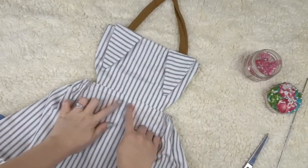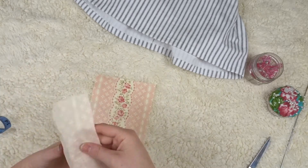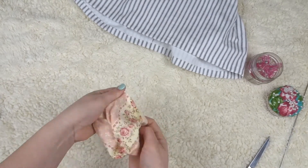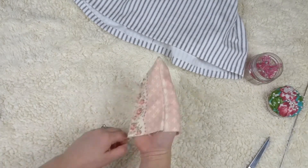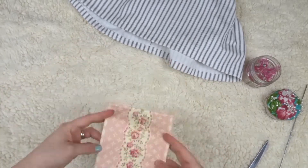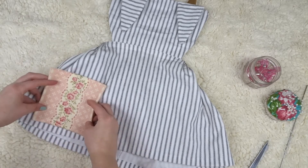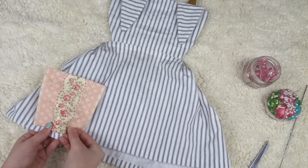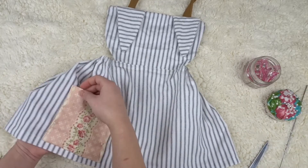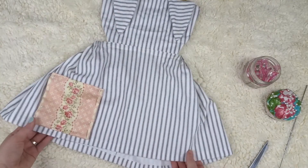Moving on to the pocket — this is optional. The pocket is five and a half by six inches. I put the pieces right sides together and sew up three sides, leaving the bottom open. Once done, I turn it right side out, fold the bottom fabric in, and sew two lines across the top to close it. Then I lay the pocket on the dress and pin down three sides, leaving the top open.